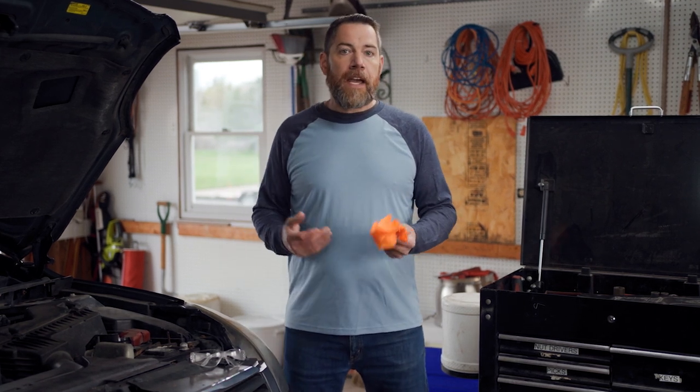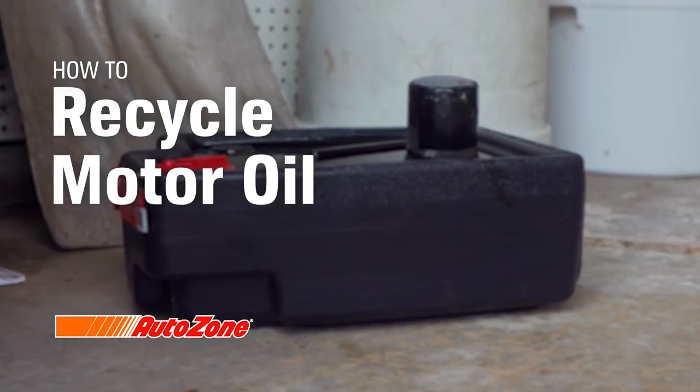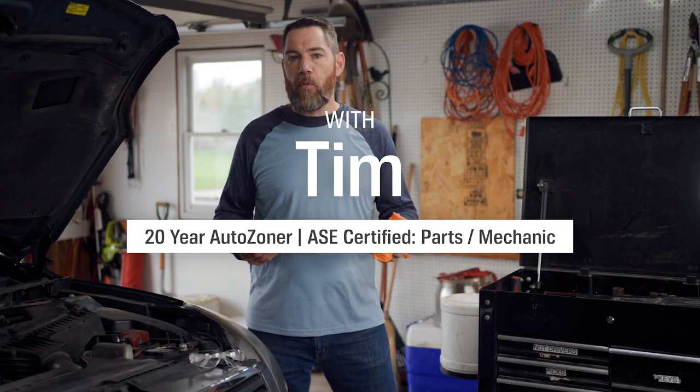Hi, I'm Tim from AutoZone. We're out here in the garage instead of at the store, and it's important to understand how to dispose of used motor oil responsibly and recycle. We all know recycling is the best choice for the world, your family, animals, and many other reasons. It does make a massive difference. So let's go over why you should recycle your motor oil.